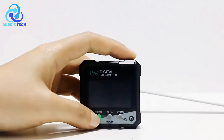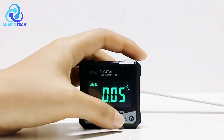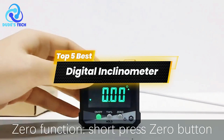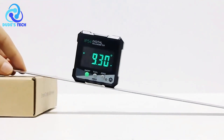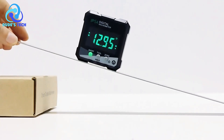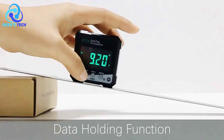Welcome back to the channel, folks. If you're into precision tools, leveling, and angle measurement, today's video is for you. We're going to talk about the top 5 best digital inclinometers available on the market right now. Whether you're a DIY enthusiast, a professional contractor, or just looking to level up your toolkit, these devices will help you take your measurements to the next level. Let's dive right in.